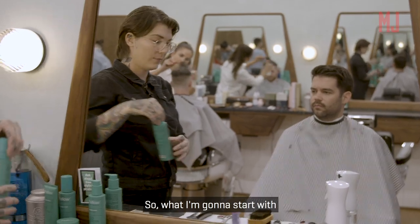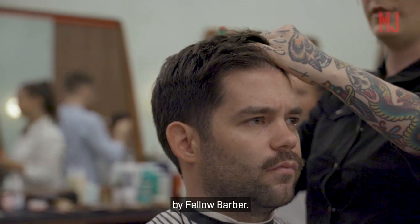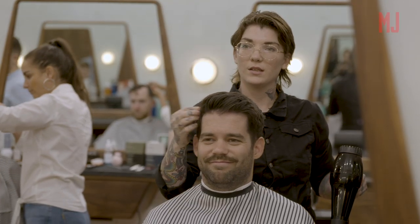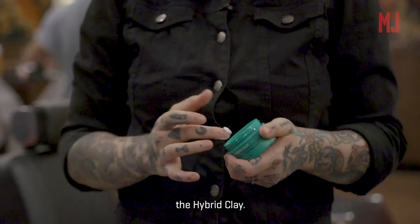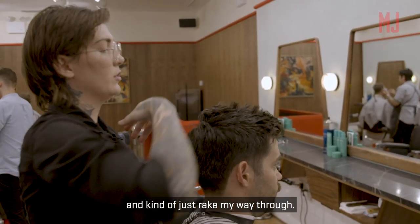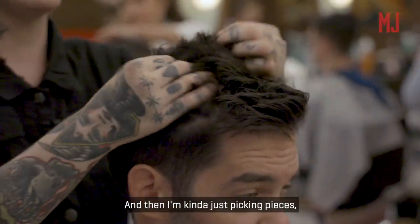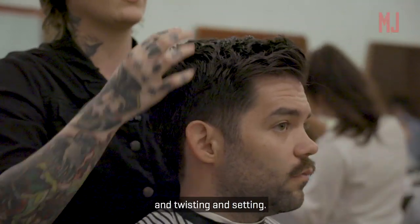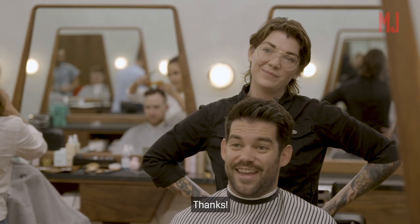So what I'm going to start with is a mineral spray, which is basically your sea salt spray by Fellow Barber. And then I'm going to go in with the hybrid clay. I like to start in the back and kind of just rake my way through, and then kind of just picking pieces and twisting and setting. I love it. You're welcome.